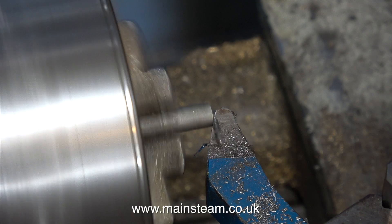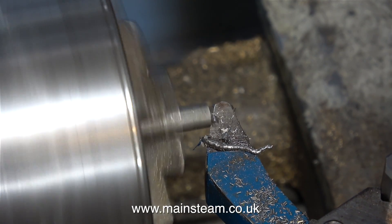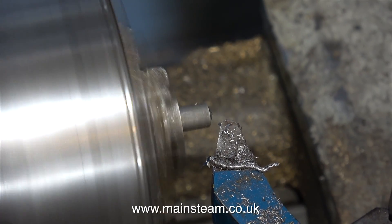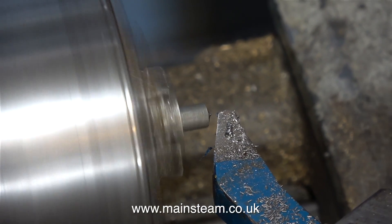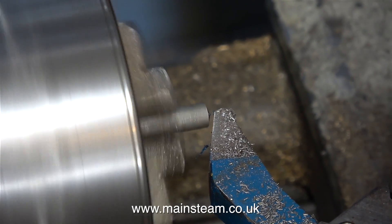I've left the hexagon bar stock sticking out of the chuck and I'm using a cutting tool to shape the end. Do I want it to look like this? Well, no — I don't want it to come to a point. I'm going to change the angle of the tool and see if that looks any better. No, it's still too pointy.